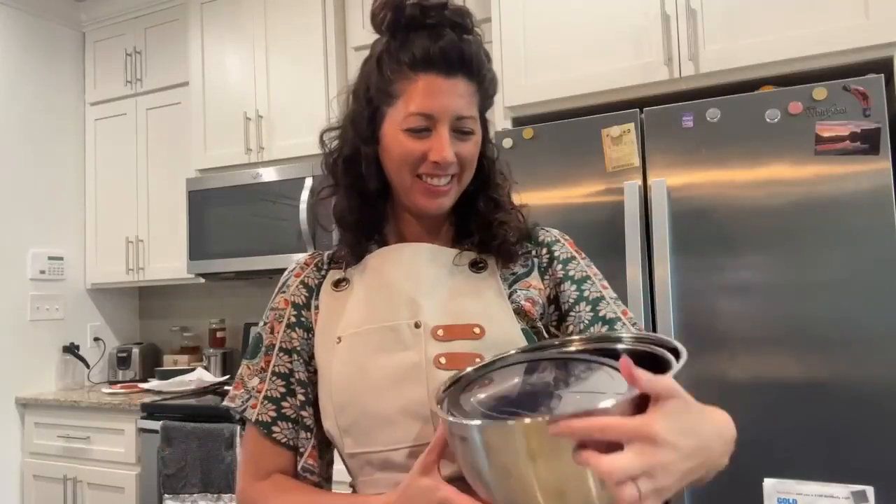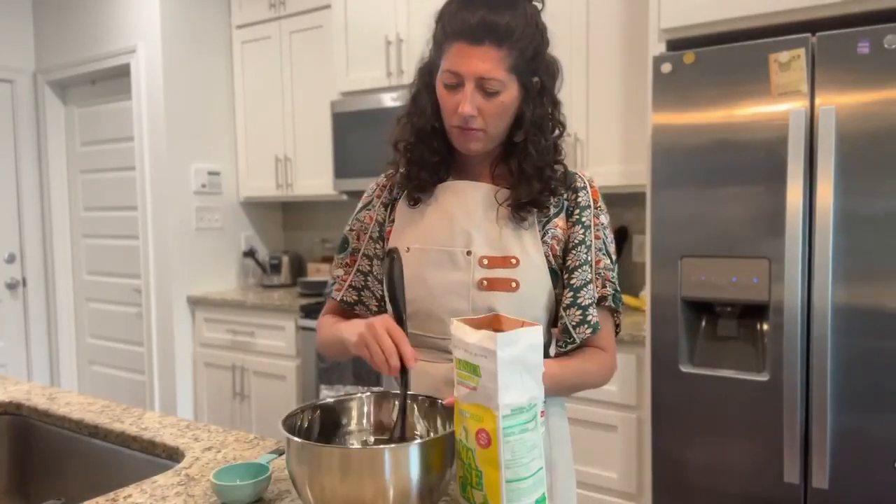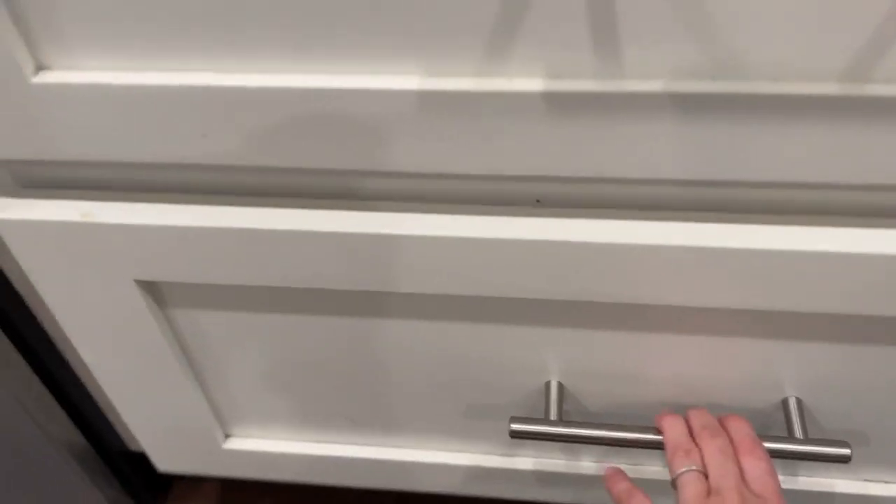Constructed with thicker stainless steel, these bowls provide more durability and stability with rubber bottoms that won't scratch your countertops. They are easy and compact — all five sizes fit together for great space savings.